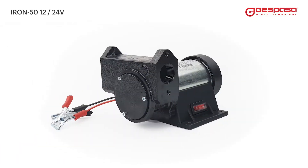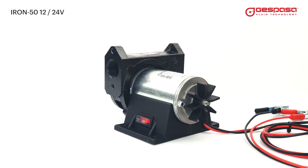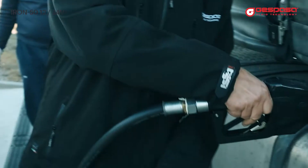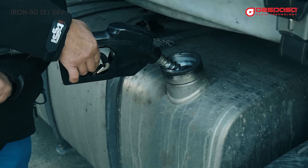The materials, the design, and the construction process make the Iron 50 pump a highly robust and efficient pump. This 12V or 24V pump can be used continuously for hours without damaging the motor.